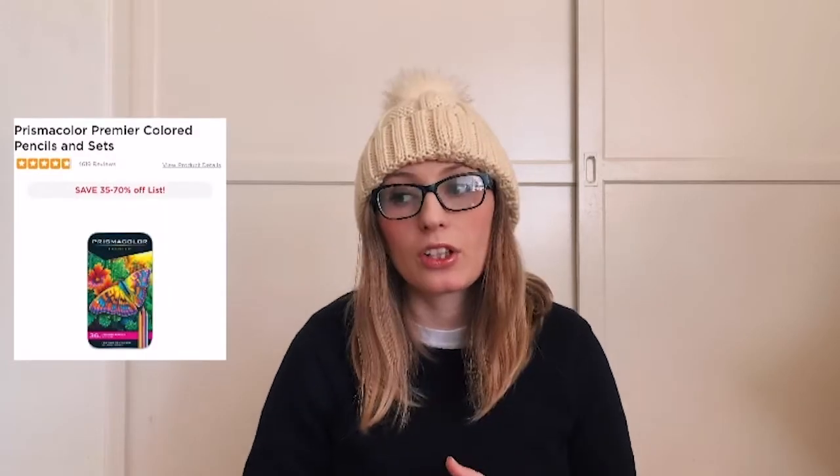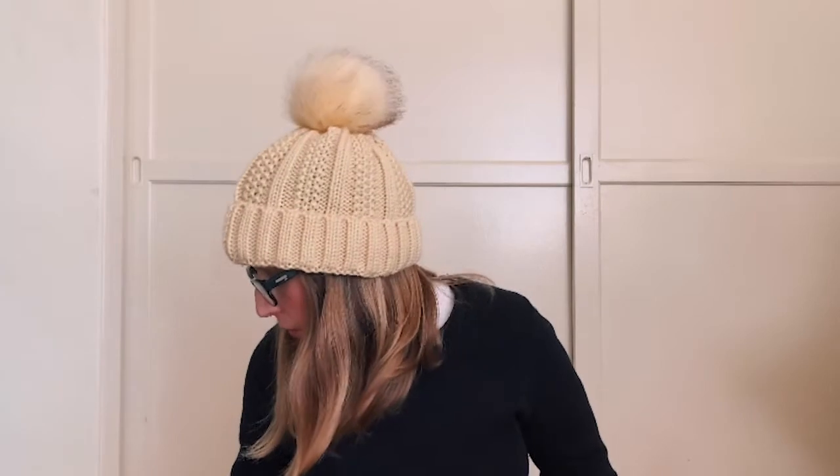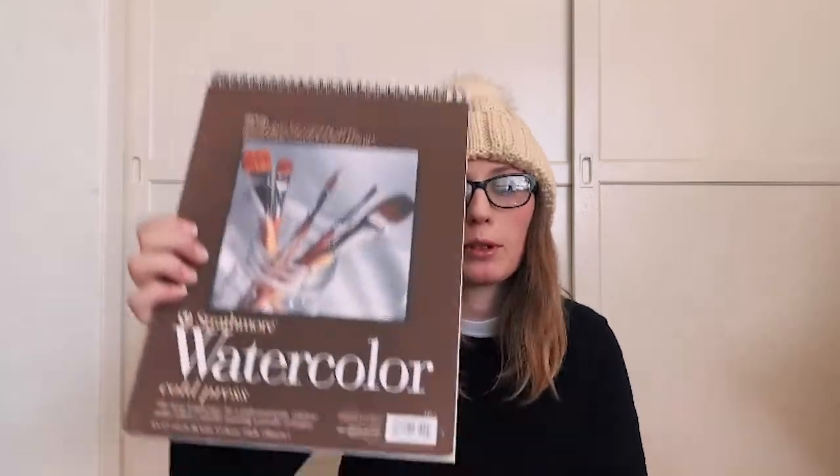Another starter gift you can get them is a set of Prismacolor pencils. The starter size would be around the 36-set; if you want to bump it up the next size is around 72 pencils, which gives them more options. If your friend doesn't have a sketchbook, I really suggest not going with some store brand — those sketchbooks are inexpensive for a reason, they're not very high quality. Go for something at least like the Canson brand, or Strathmore, which is another good brand. You don't want store brands because they usually aren't very good quality.